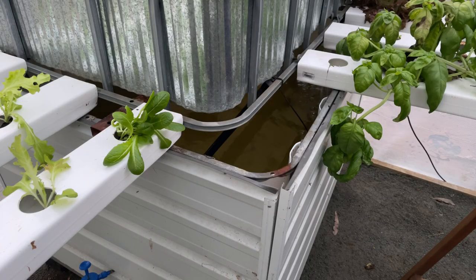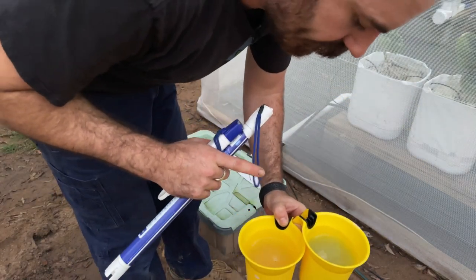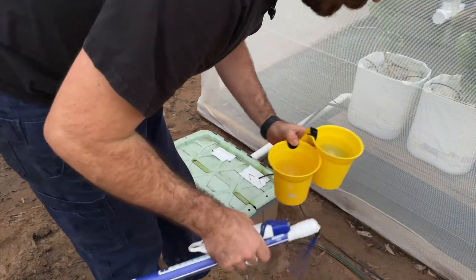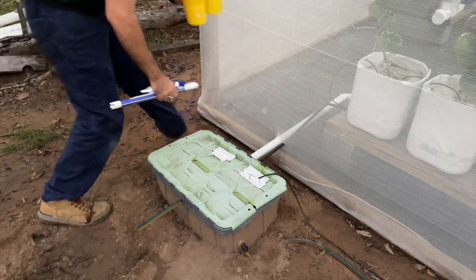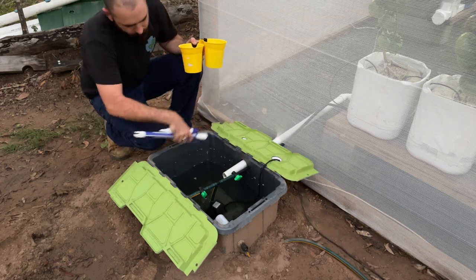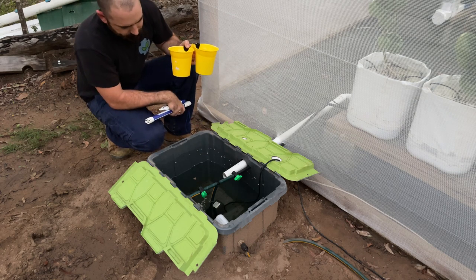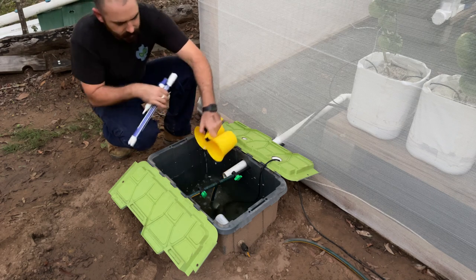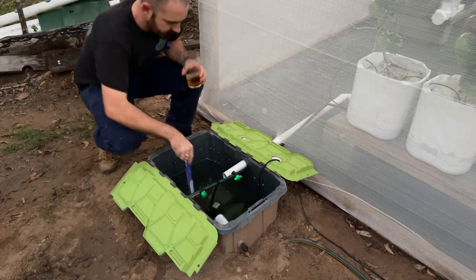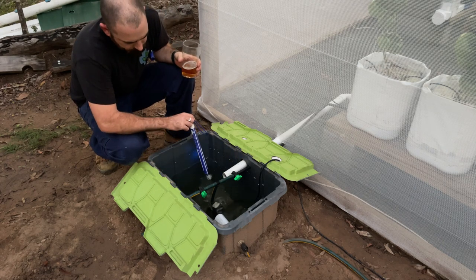I'm going to circulate the system and come back in a day to test it again. Let's turn the pump on, and we can add in the nutrients for this reservoir too. So this is 50 grams of each — the specialty and the calcium nitrate — and I'm just going to add that into this reservoir, which is around about 50 litres. I'll mix that up, leave it for a second, and now we can measure. We're at 2.6, and that's about perfect.